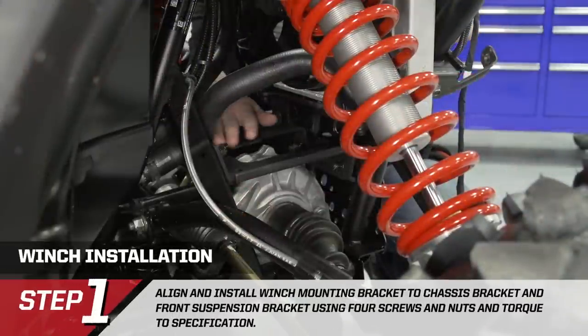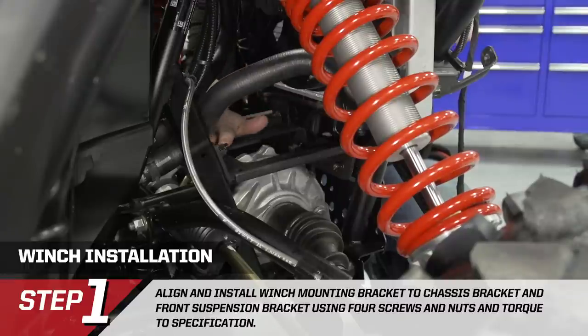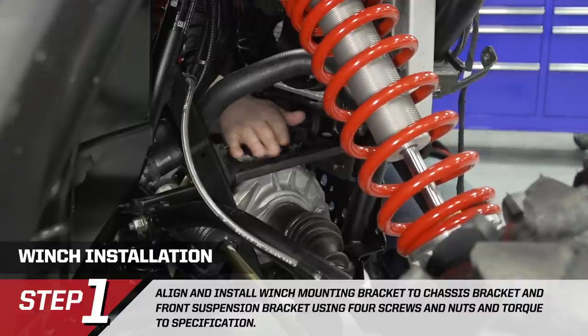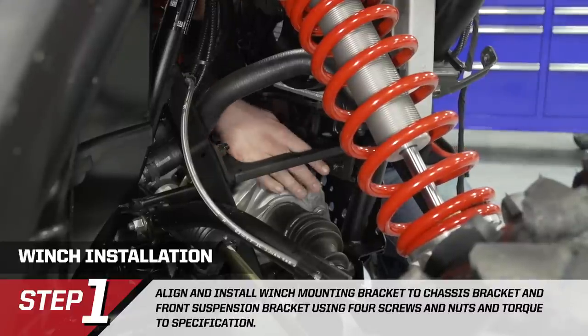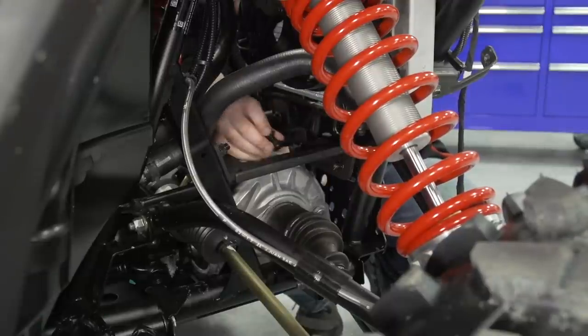We went ahead and installed the winch mounting bracket in the vehicle. We brought it in from the driver's side between the radiator and the shock, tipped it in, and brought it into place. We did this off camera as it was hard to get the camera angle in there. The bracket is held in place by four bolts — one here, one on the opposite side, one on the lower side, and one down here.